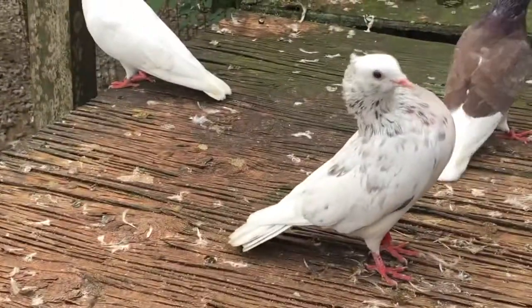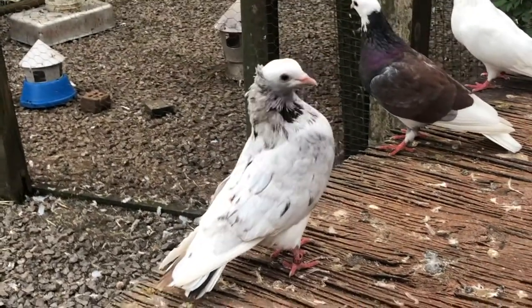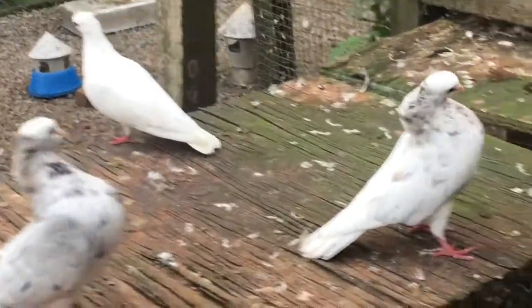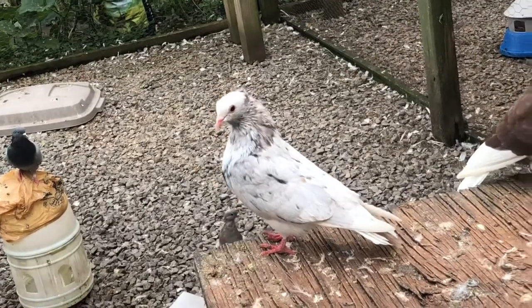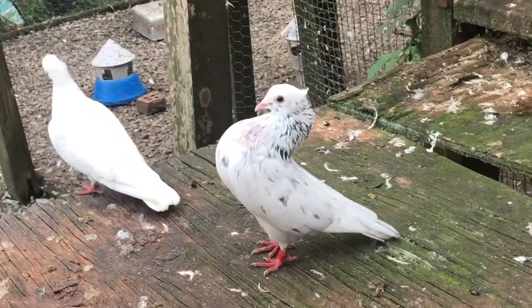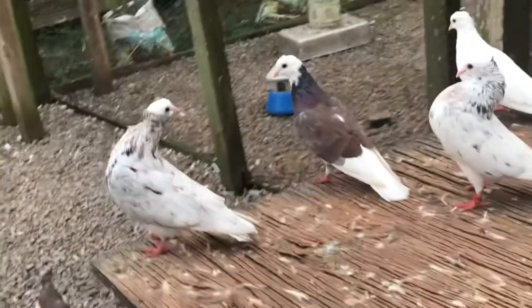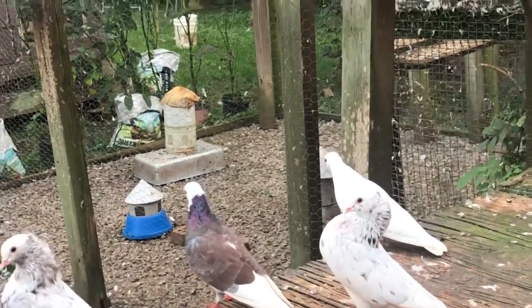I like the stance of this bird way better — the crest and everything compared to the other bird. The color might be interesting to see how it changes. He's going to have a very unique look. This bird is also split for brown. I'm going to mate all these almond cock birds to brown hens because I have plenty of brown bar hens.